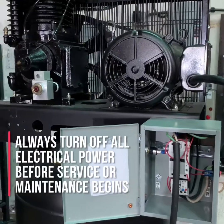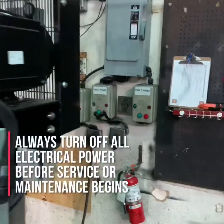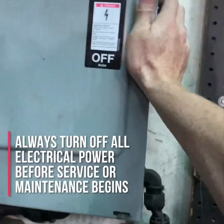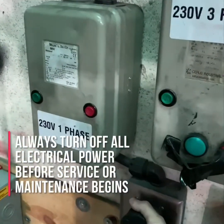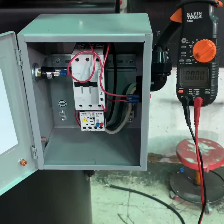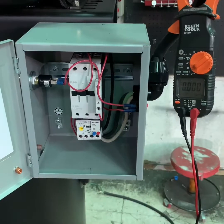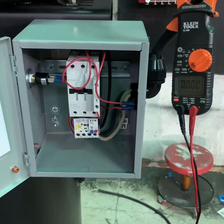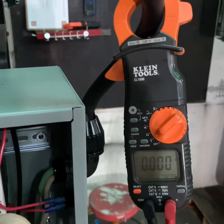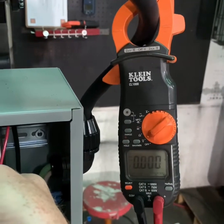The first thing you want to do before working on any electrically driven air compressor is to make sure the compressor itself is turned off, the power to the compressor is turned off, and if possible that the air compressor is unplugged from the power service. Once you've turned off the power and disconnected any additional power sources, use your multimeter or an amp probe to verify that there is no operational power going to the compressor systems.